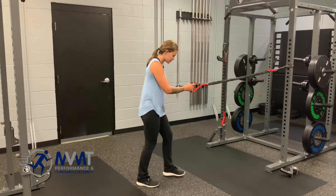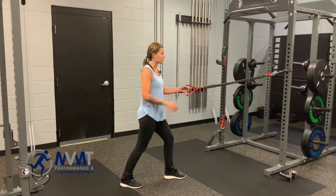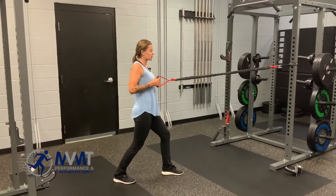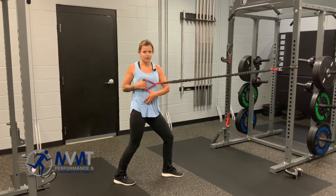You're going to start with a split stance, so the arm that you're working, that leg is going to be back behind you. You're going to pull the resistance band towards your chest, aiming to bring that shoulder blade towards your spine, and then rotate the trunk to face away.